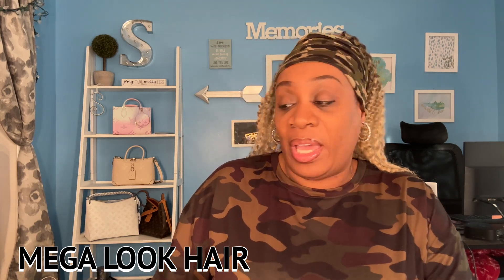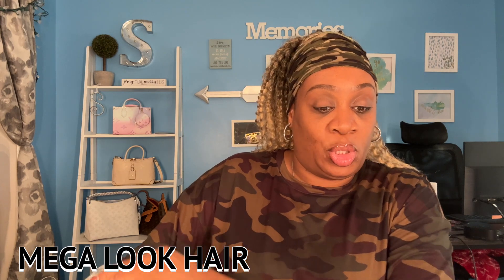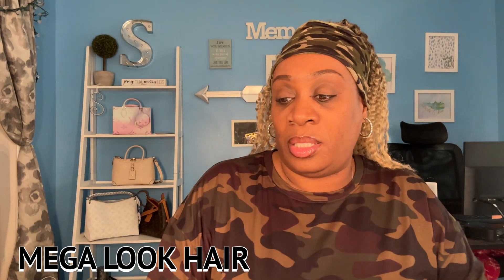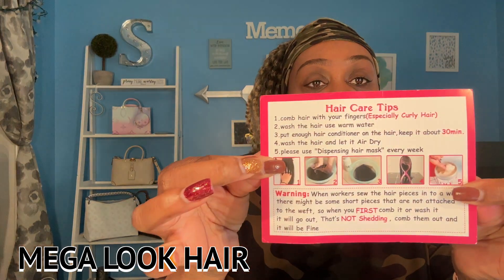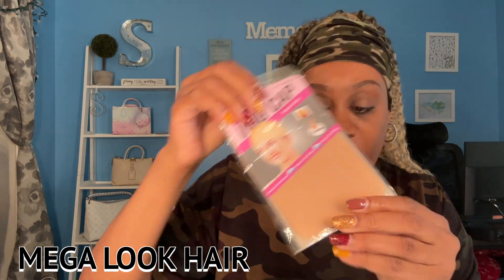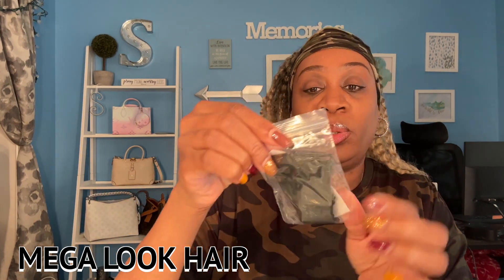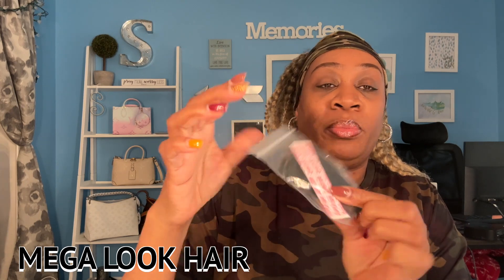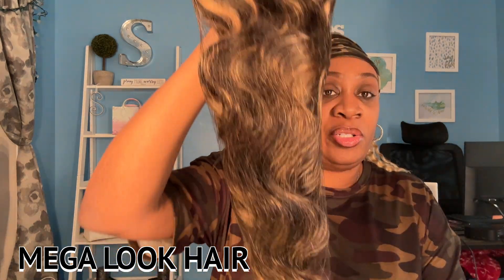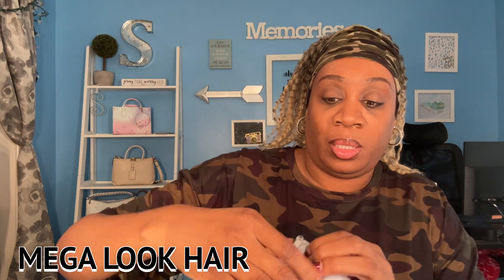So the wig that I have is a 28 inch wig. The number is 27 for the highlights, and this is how to care for your wig instructions that they give you. They give you a wig cap, what looks like another strap to adjust the wig, some super tape strips, and then here's the wig itself — it comes in this net.